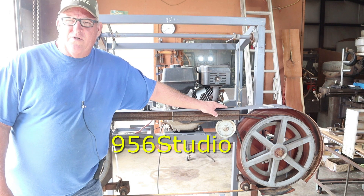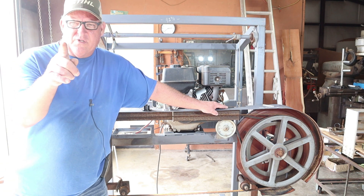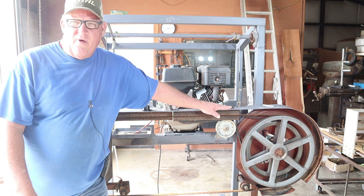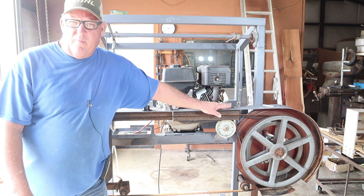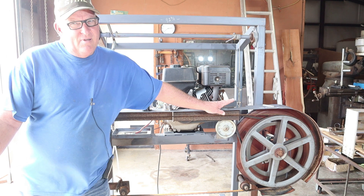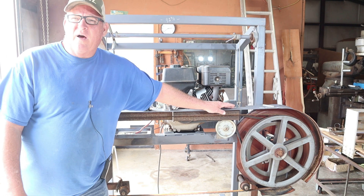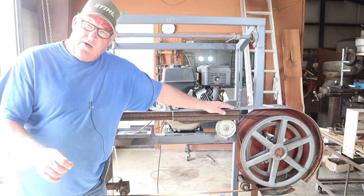Hello guys, my name is Larry and welcome to the YouTube channel 956Studio. Today I'm going to give you what I promised several videos back on this old sawmill. This is a 158-inch blade build. It is all homemade and I've been running it for quite some time. It's been very efficient and made me quite a few dollars on the side cutting wood, as seen in many of our other videos.